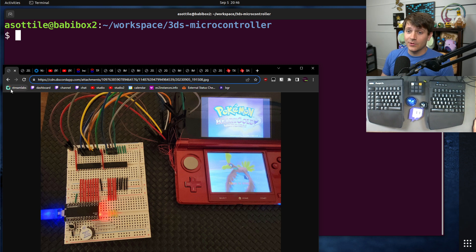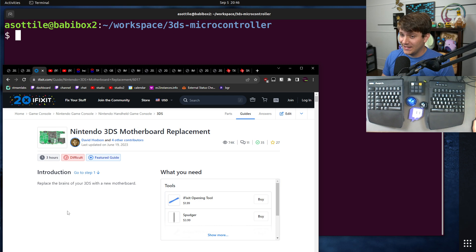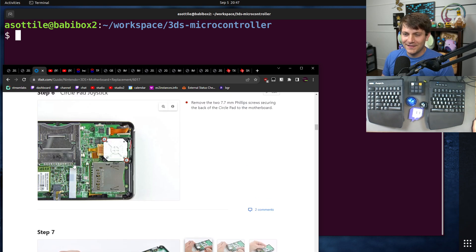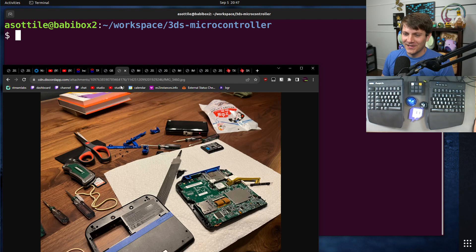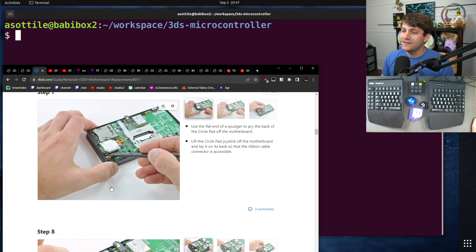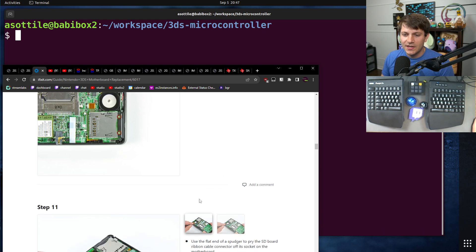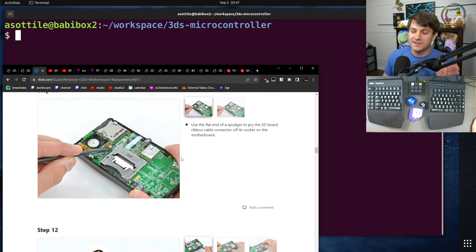I learned a ton from this project, and there were a bunch of projects that made this possible that I would have never gotten this far without. The first is the iFixit guide for disassembling a 3DS motherboard. These step-by-step instructions were so good and so helpful — I would have never figured it out without this. The first attempt did not go so well. I attempted to disassemble a 2DS and managed to break it in every way possible. I did not quite understand the fragility of ribbon cables. This guide gives you step-by-step instructions, all the tools you need, which things to set aside, very detailed pictures of the tiny flaps you need to change. Very, very useful.